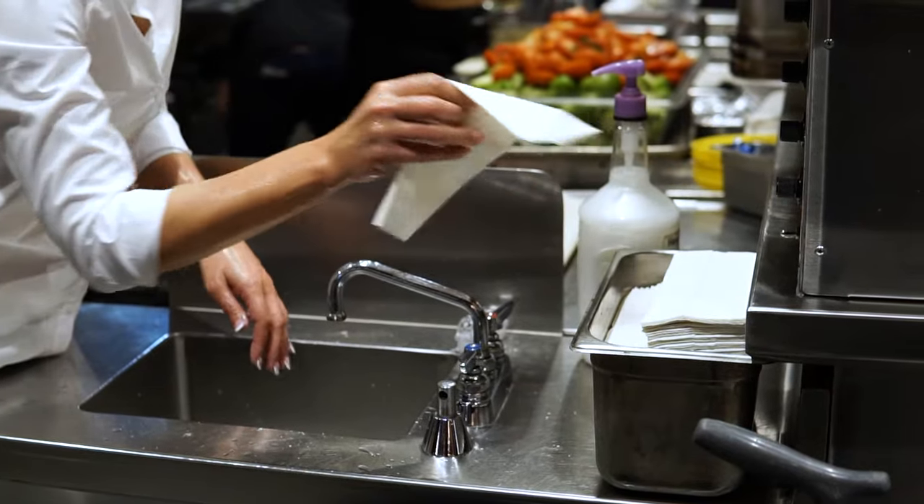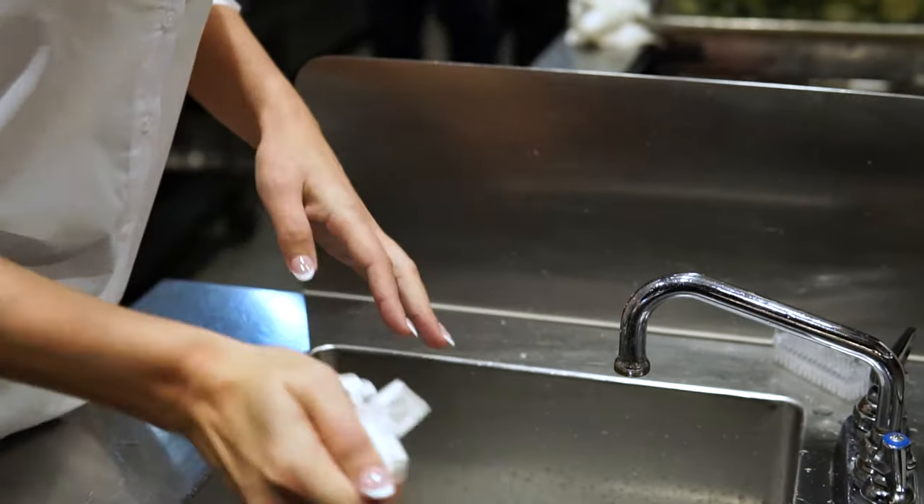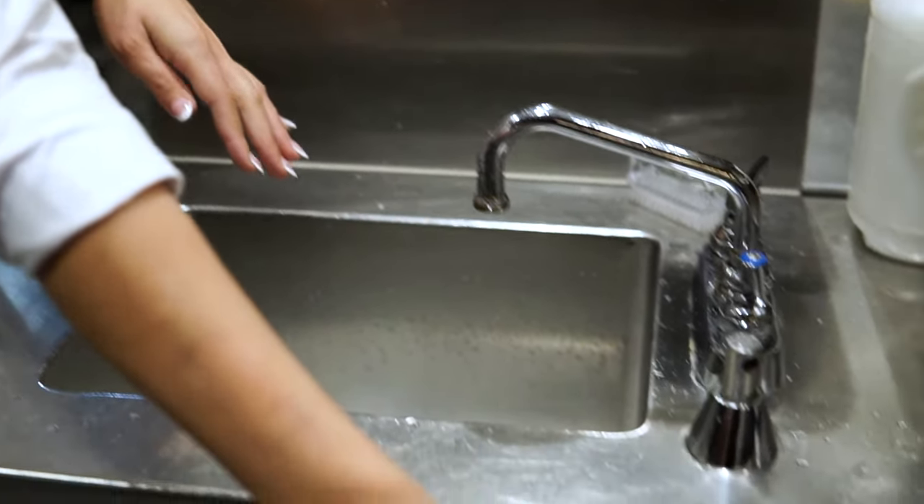Dry your hands using disposable paper towels, a continuous cloth roll, or a hand dryer. And that's it! Washing your hands is a simple task, but it's only effective if done properly. Follow this guide when washing your hands and you can have peace of mind that you've done your part to protect the public against foodborne illness.